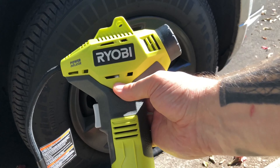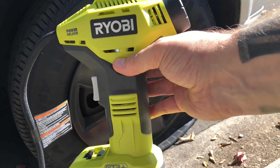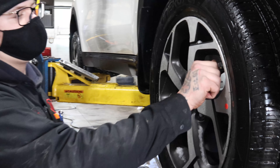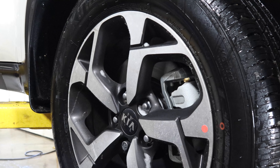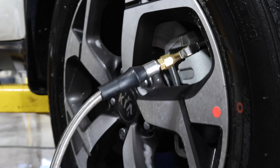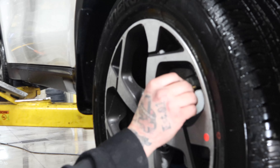First, you'll want to make sure you have an electric tire pump, or are able to get access to one at your local car wash or gas station. To begin the process, remove the valve stem cap and place the end of the pump on the valve stem. You can begin filling the tire until the pressure matches the recommended PSI listed on the door panel sticker. The electric tire pump should tell you the tire pressure as you pump, but be sure to recheck it if your pump doesn't have this feature.